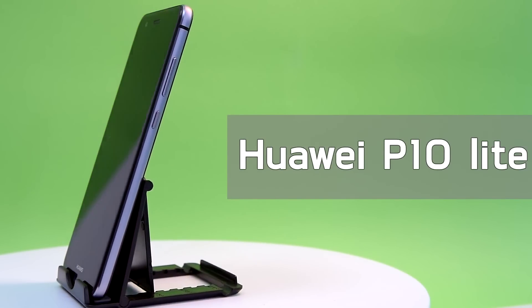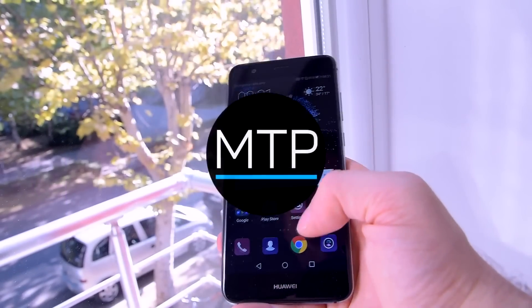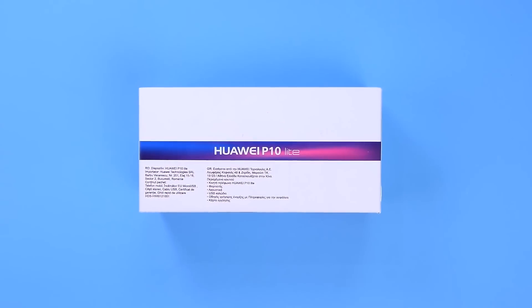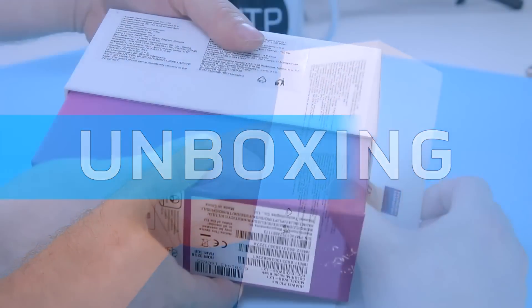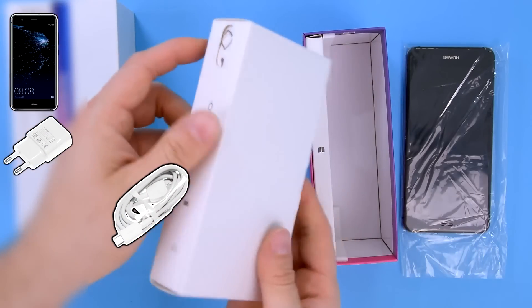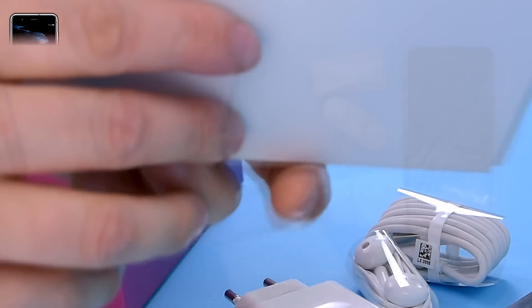In this video, we're taking a look at the Huawei P10 Lite. What's up everyone, it's Becca from MTP and welcome to our channel. Huawei has been doing an amazing job when it comes to flagships lately, and this time they have released the cut-down version of the Huawei P10. It's called the P10 Lite and believe us when we say it, it's beautiful. Not only that, but it has some pretty decent specs as well. So let's unbox it and check out what we have inside.